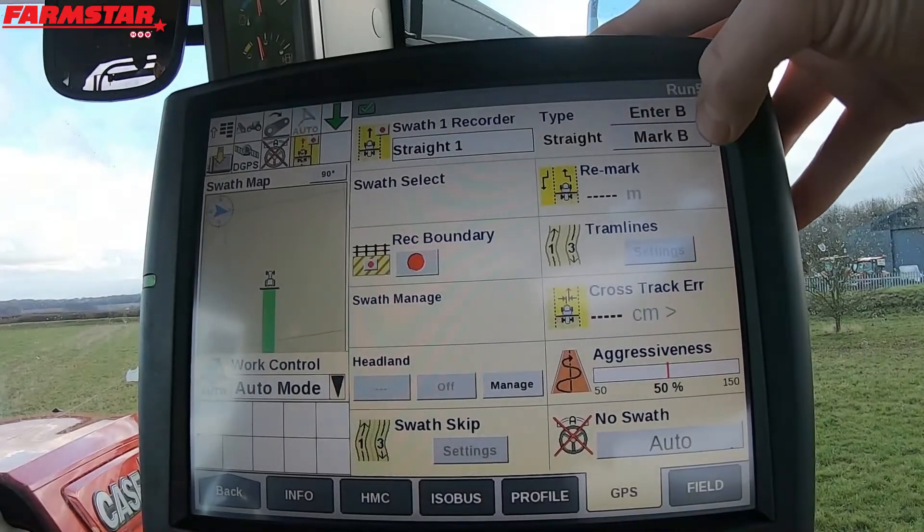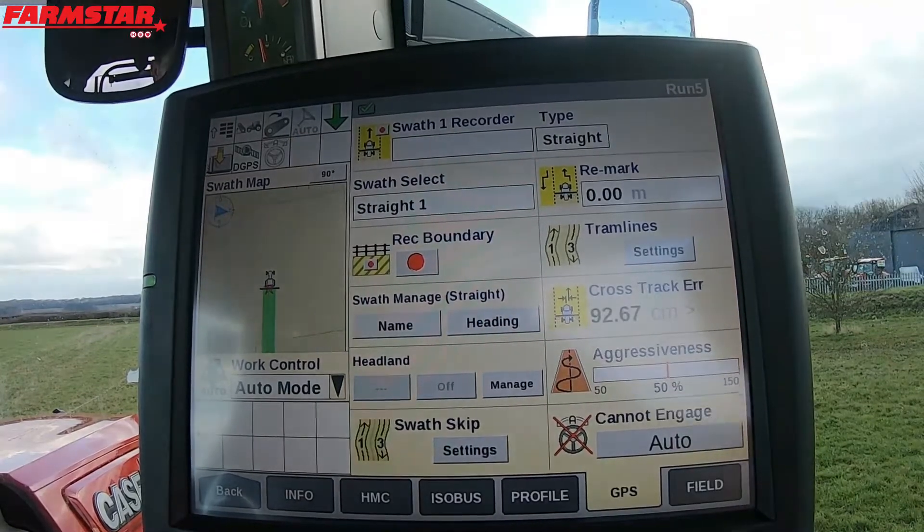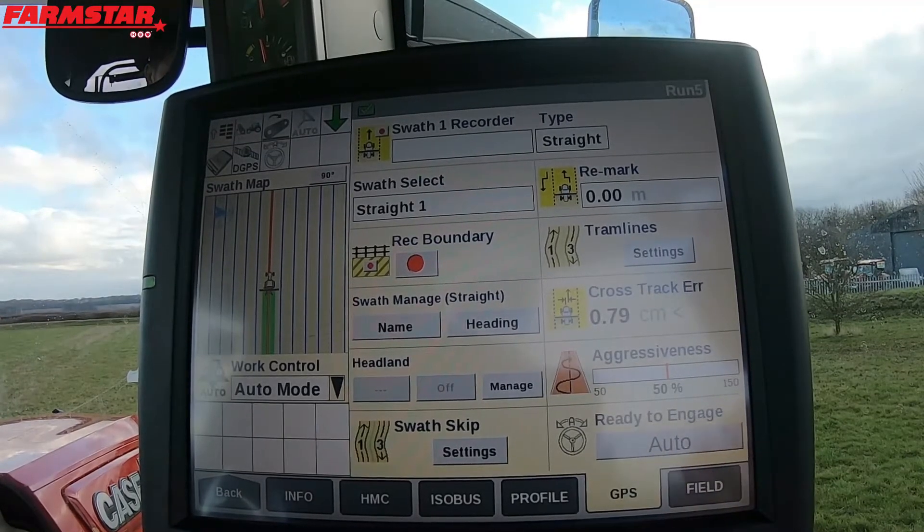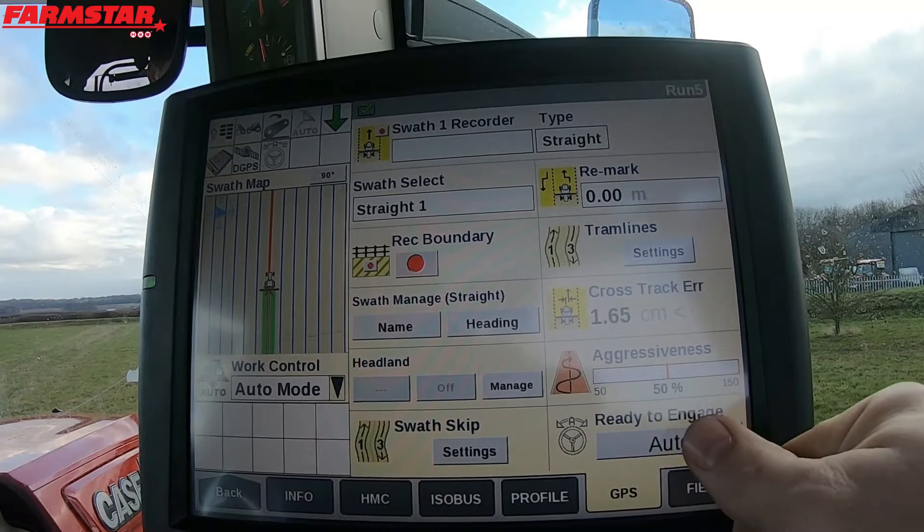But for quick demonstration purposes, I'm going to press MARK B. And what this has now done — look on our screen — it has put in our AB lines at 2 metre distances. And what we now have is ready to engage.